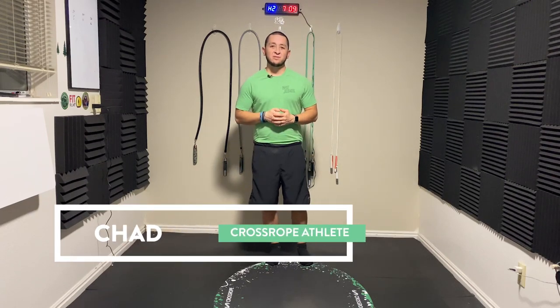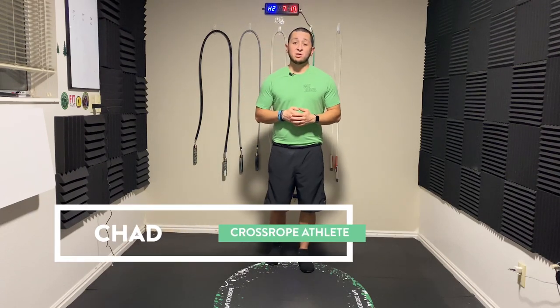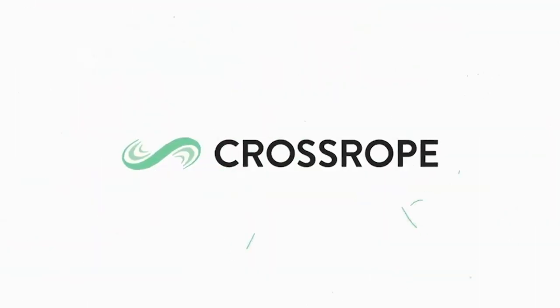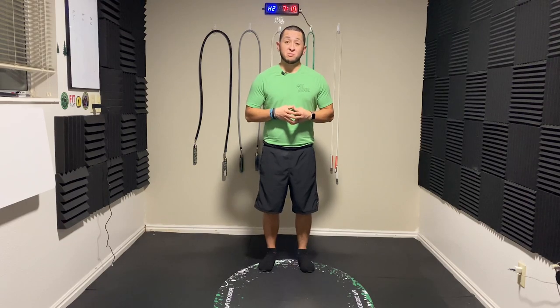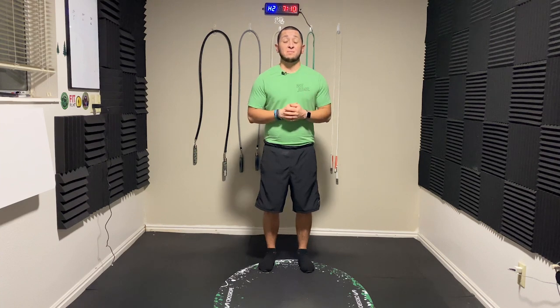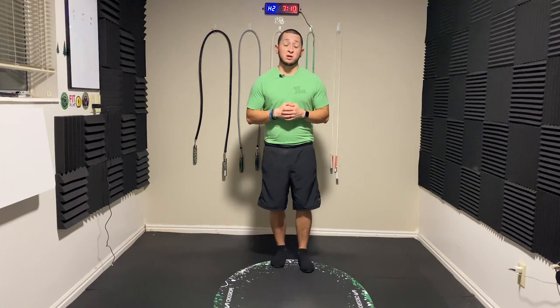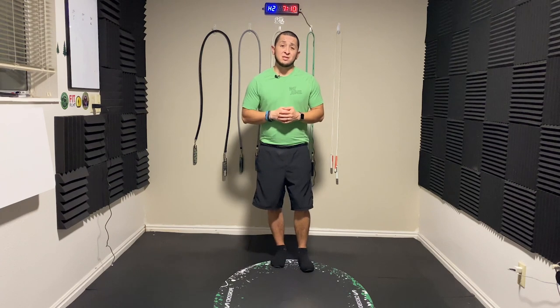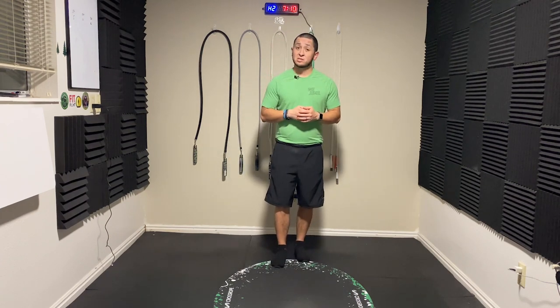Hey Cross Ropers, Cross Rope Athlete Chad here, and today I wanted to talk about shin splints. It is something that a lot of jump ropers get at the very beginning. I got them at the beginning of my time starting jumping rope, and if I would have known a few of these tips that we are going to go over in this video, I might have been able to decrease the chances of getting the shin splints that I got, or I may have been able to recover quicker and be able to jump sooner.